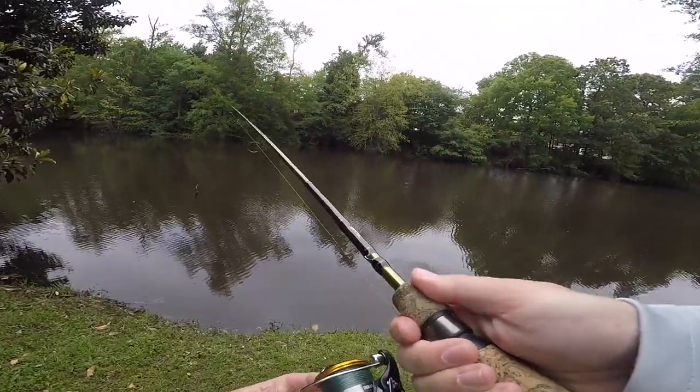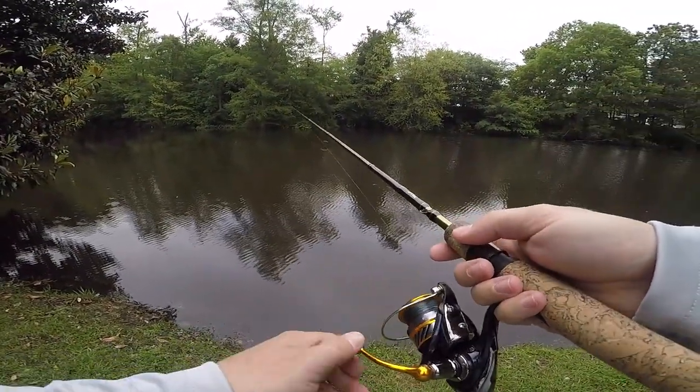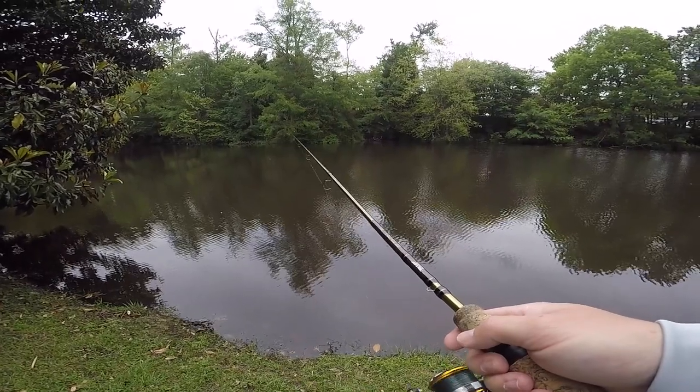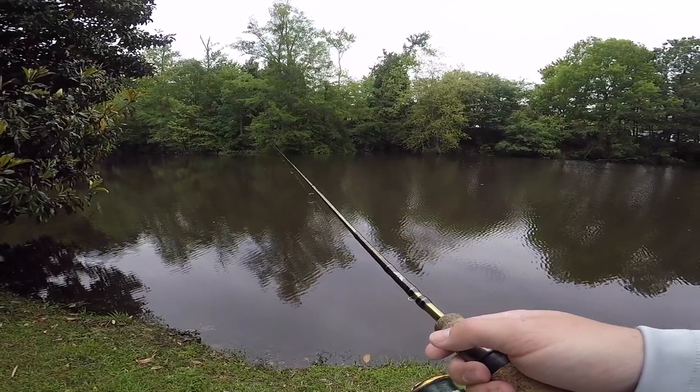If you don't know and love and fish the beetle spin, I don't know what to do for you. Look at that. I love this rod. I love this reel — it's so smooth. It casts so far. Just a little flick of the wrist and this thing went all the way across this pond.